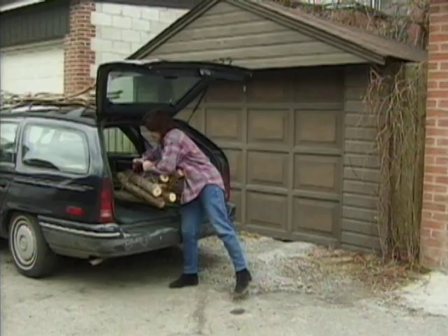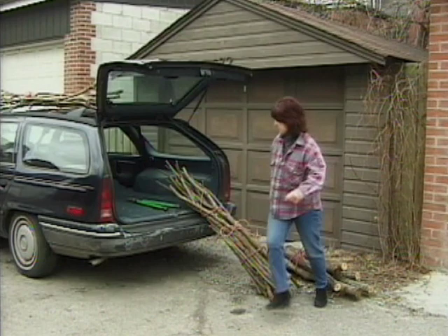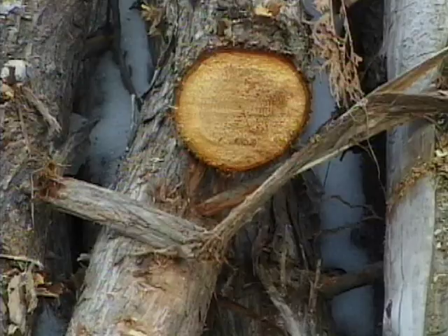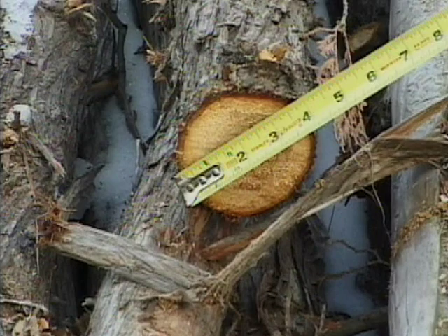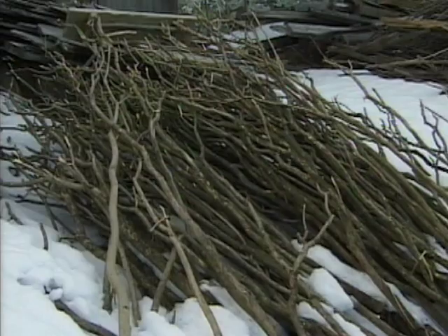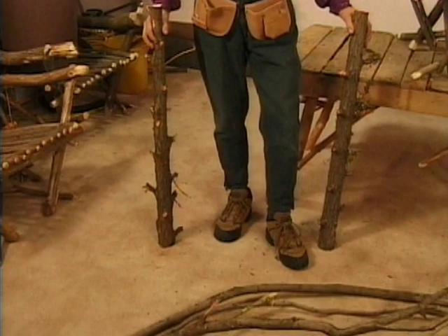If storage space is a problem, tying it into bundles facilitates compact storage and easier transportation. You will only need six pieces of long straight willow, so the rest of your wood can be cut to 40 inches in length for easy portability. Cedar is normally available in two to four inch diameters. Lilac, willow and tree branch prunings tend to be smaller in diameter. Cedar tends to be very straight, but other woods tend to have more varied shapes which get incorporated into the furniture's design.